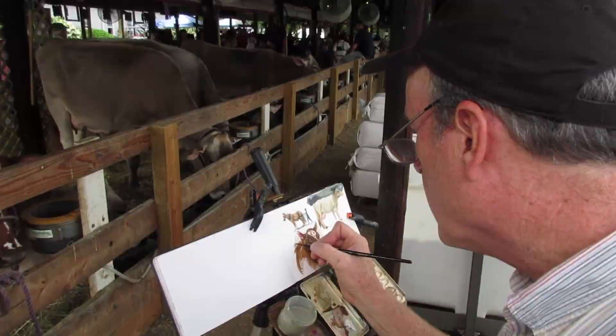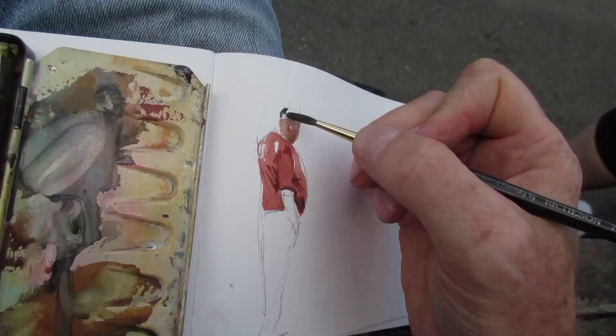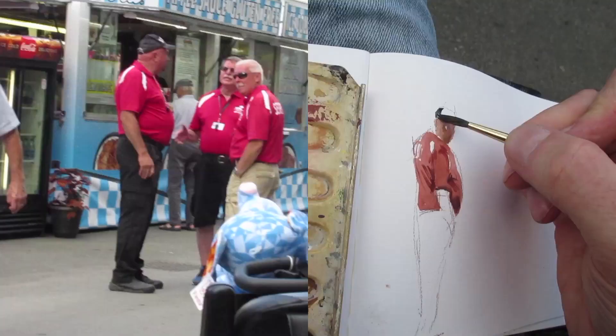This is again about a 40-minute painting. And next up, I want to head over to the food court and do maybe this security guard who's standing there talking to his friends. I'm just laying in the watercolor quickly.